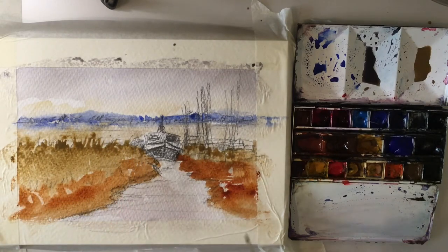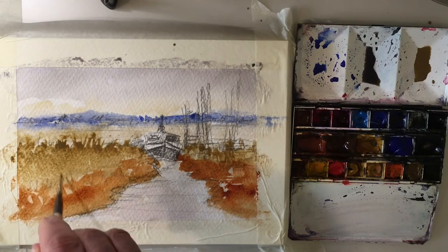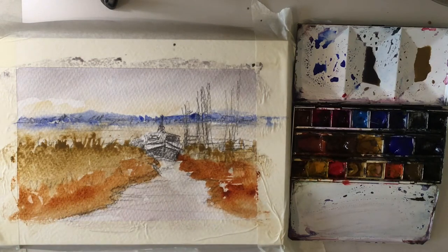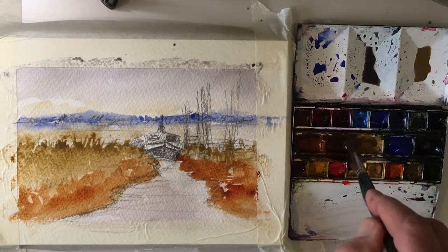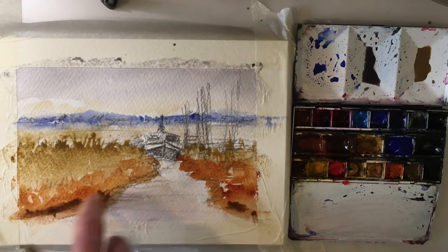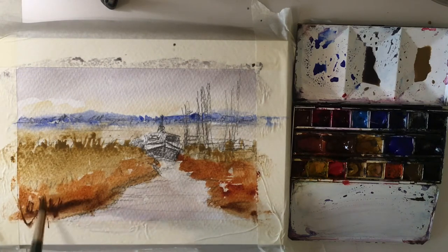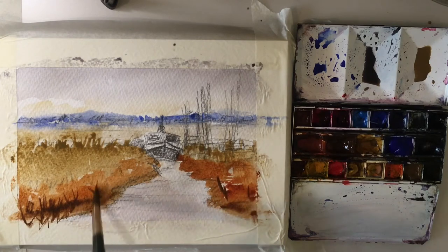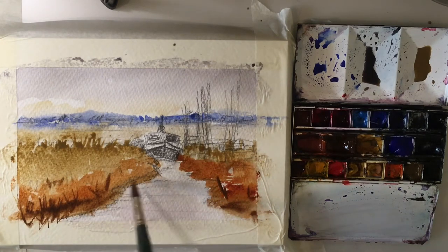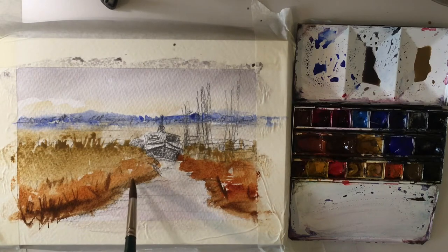I'll come back in with the number two brush and use some of this liquid to indicate bits of foliage. I can pop some in there — that's going to bleed in, so I'll just leave that. While that's doing that, we'll come in with some burnt umber and pop in some stronger notes down here. Just let that bleed in a bit. Put in a little bit of foliage, and that's that — we'll let this dry off and come back to the next stage.